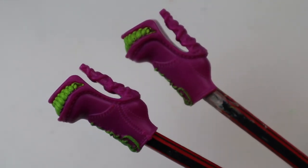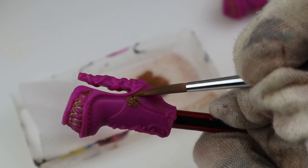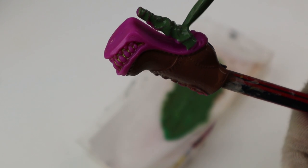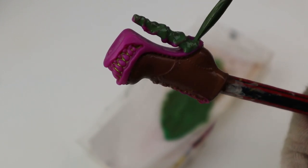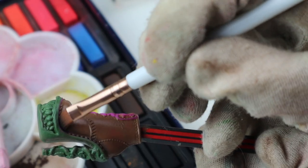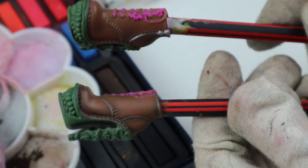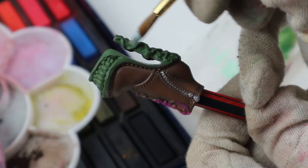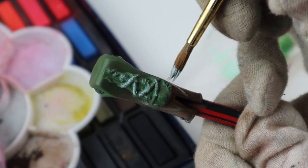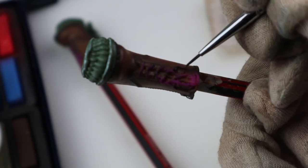Then I moved on to shoes. I used Venus's shoes, rubbed the paint off with acetone and painted them with Army Painter acrylics. After painting I brushed them with black pastels for a more real and worn look — it makes a huge difference. To make the details stand out more I drybrushed with light green, then painted the seams and finally painted the laces.